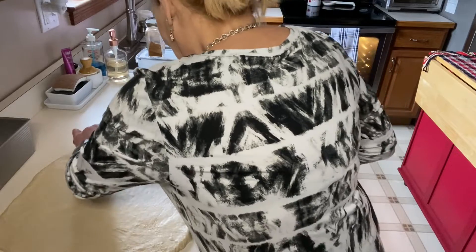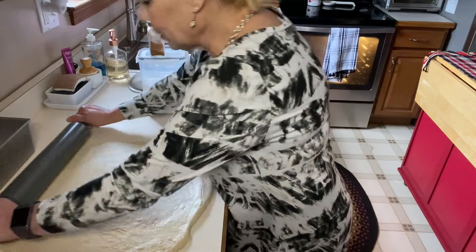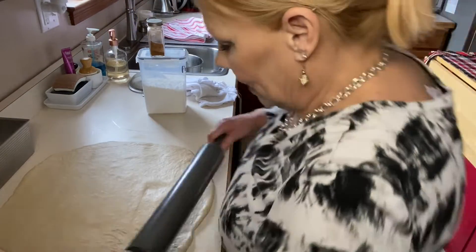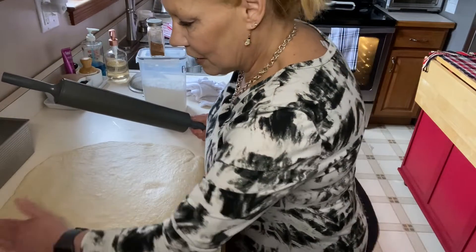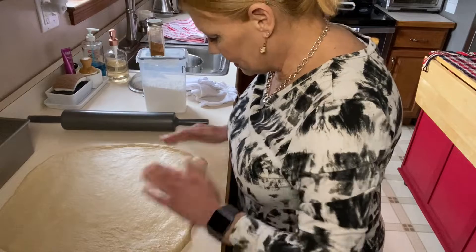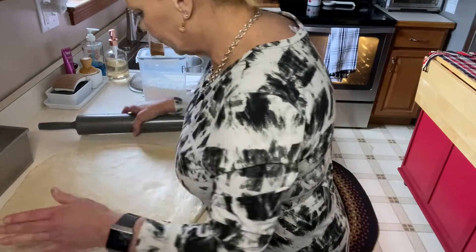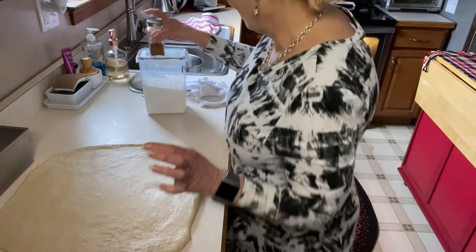It doesn't have to be exactly perfect, but what I've found is the more rectangular you can get it, and the more even you can get the dough, the more evenly it is going to cook for you. There's nothing worse than making a beautiful loaf of bread that looks done and finding out it isn't done at all. So I'm just kind of squaring this up. And by the way — it smells amazing.